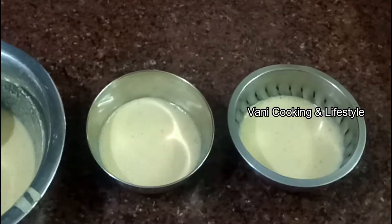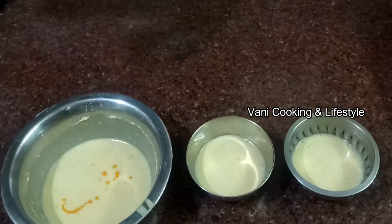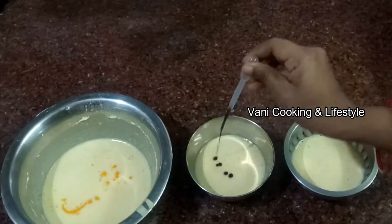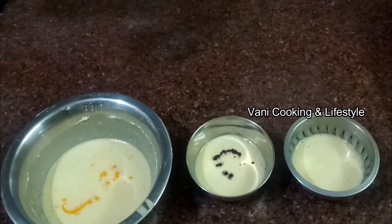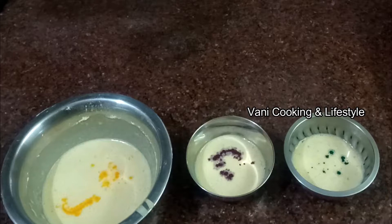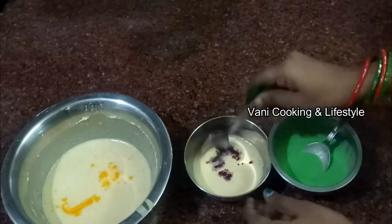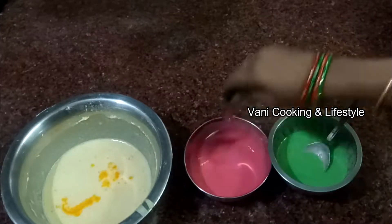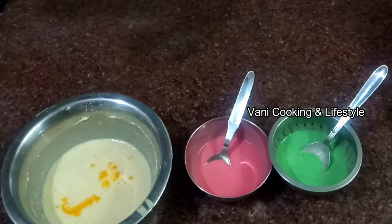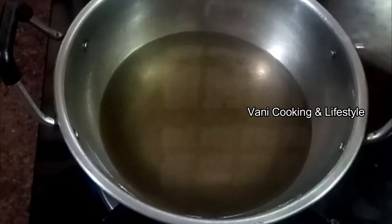Now I am going to divide the 3 colors in orange, red and green. This color is liquid and it is very useful. This is amazing — you can check the link in the description below. Now let's mix the colors and see how it looks. Let's try it.